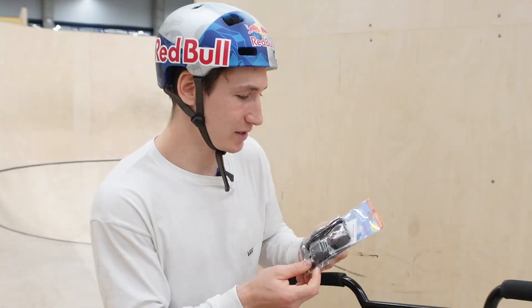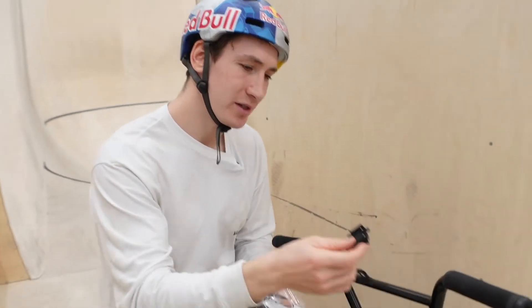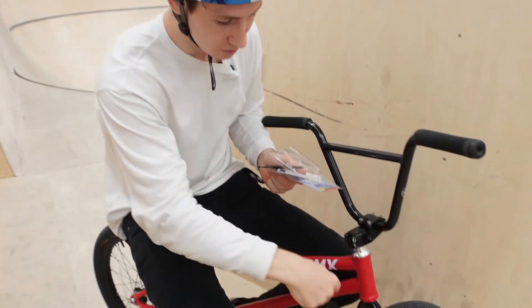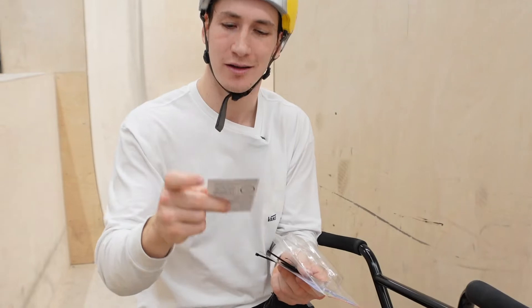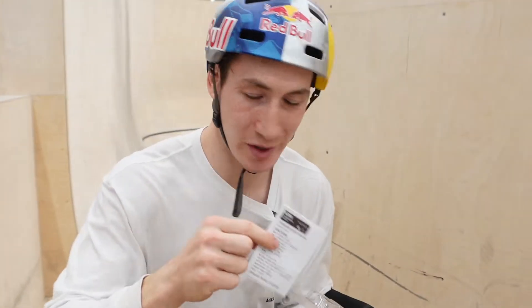So first let's see what we have here. This thing that's going to be on my bar holds the computer, and a little sensor that goes on my wheel, and the magnet. There's also a little instruction. All right, let's install it on my BMX.